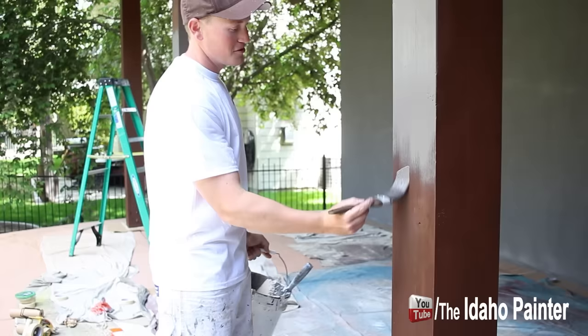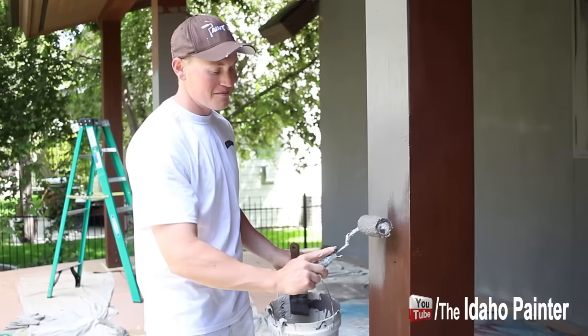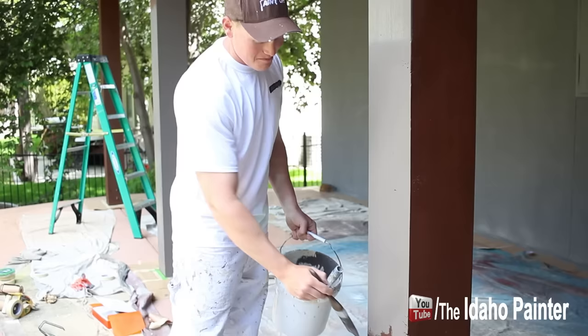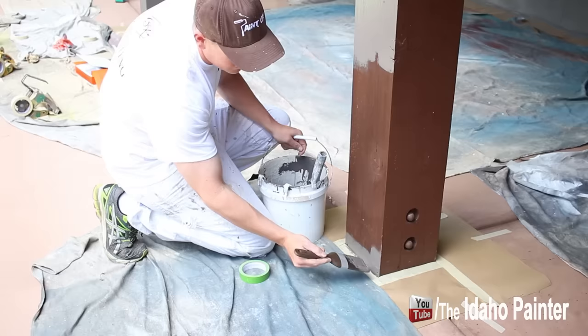So would you buy one? As a centerpiece maybe. A centerpiece? I wouldn't want to get paint on something I paid a hundred dollars for. So even if you got a lifetime warranty for it? Maybe then I would. Overall it's a nice brush.